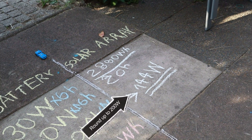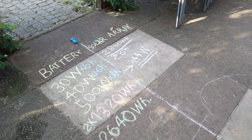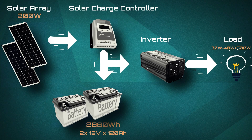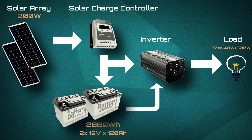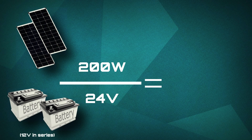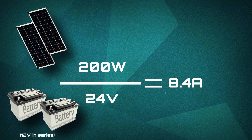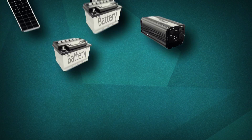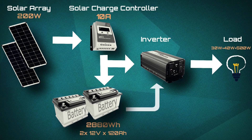Solar panels are not as expensive as they used to be 10 years ago anyway. We've figured out the size of the battery and the solar panels. Now we need to figure out what size solar charge controller we need to charge our batteries with the 200W solar panels. All we need to do is divide 200W by 24V, which gives us around 8.4A. Typically you need to oversize the controller by 25–30% to overcome efficiency issues, so a 10A rated solar charge controller would be enough for this setup.